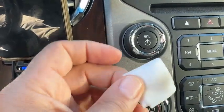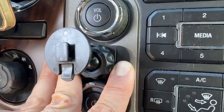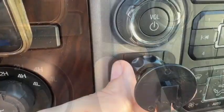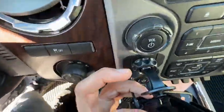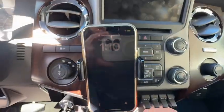Simply apply pressure for 30 to 60 seconds to make sure that the 3M tape forms a good bond. Once the bracket is tightened into the desired position, you can now attach the wireless phone mount to the bracket by sliding it into position. I hope this video was helpful.